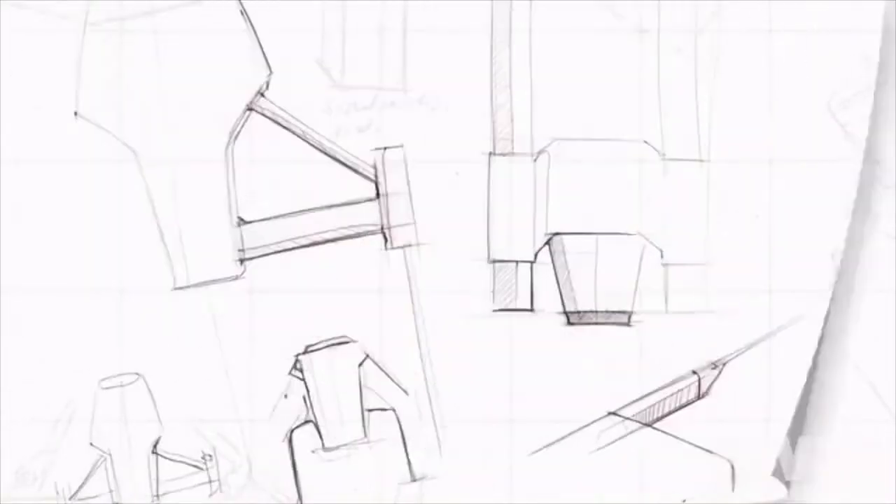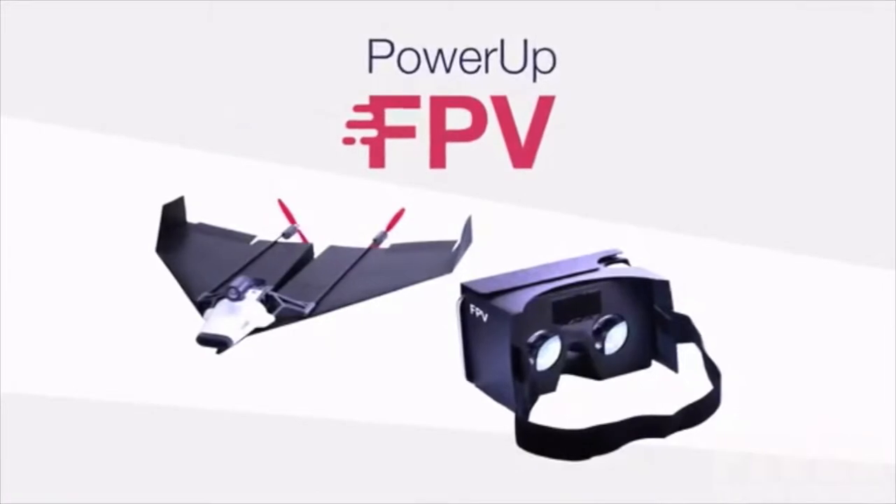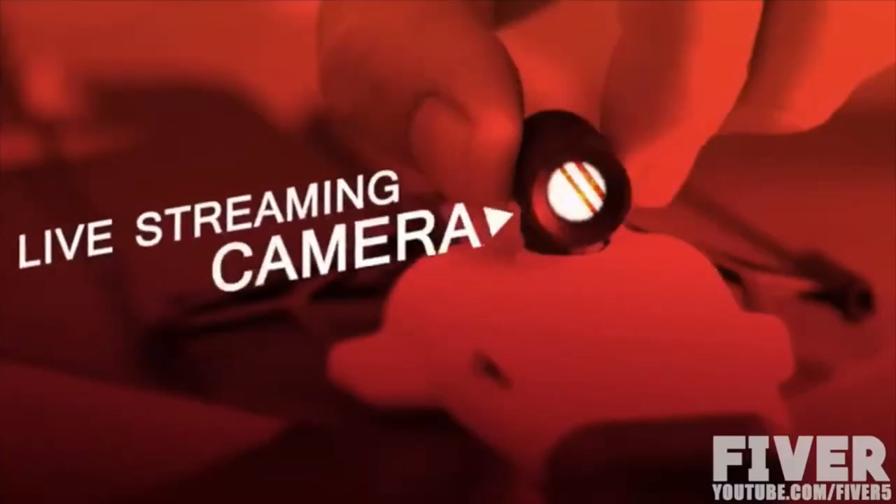Now, after two years of testing and prototyping, meet Shai's new unfreakin' believable invention: Power-Up FPV — the first ever paper airplane drone with a live streaming camera.